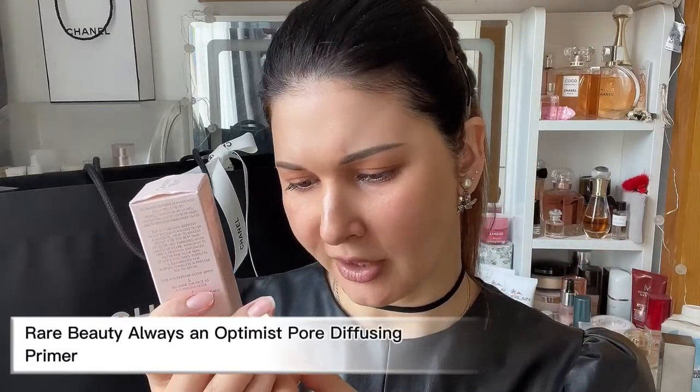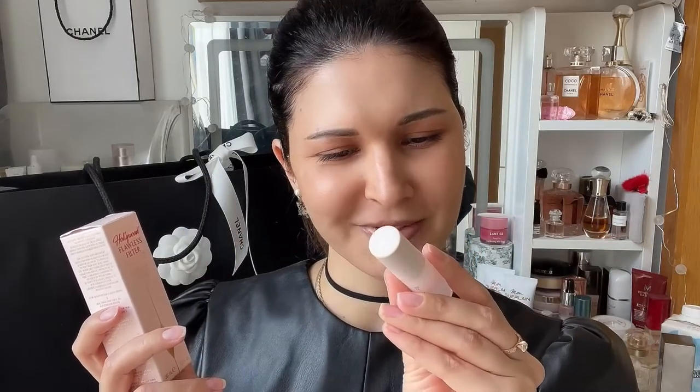So I've already done my eyes, eyebrows, and lip balm, and I've used the primer from Rare Beauty — Always an Optimist Pore Diffusing Primer. You can actually use this Charlotte Tilbury filter as a primer as well, but I've tried it before and it works perfectly — it holds throughout the day. Today I decided to use it with a primer and let you know if there's a difference.